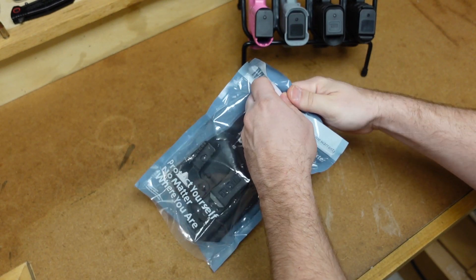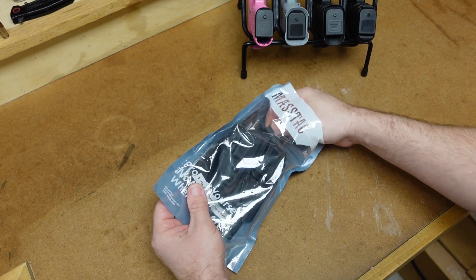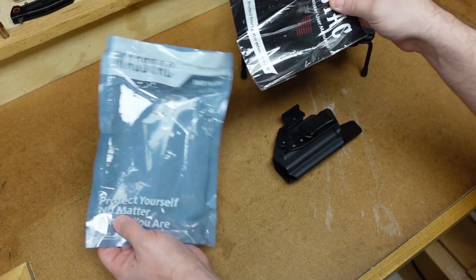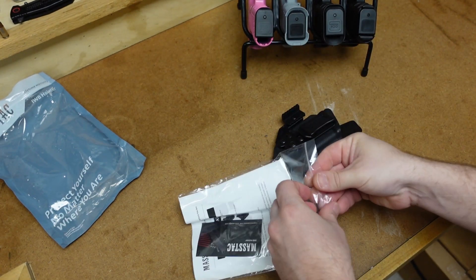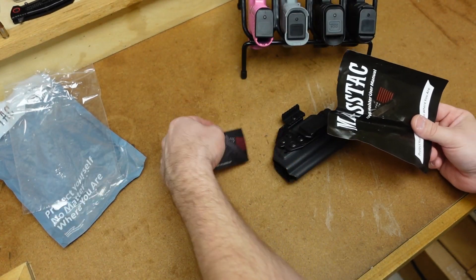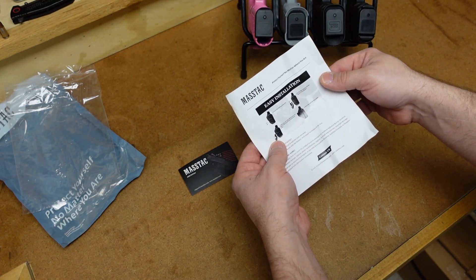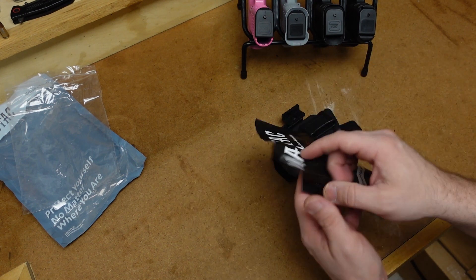Let's go ahead and open this up. It opened differently than I expected — I thought you ripped off the top. There's the holster, and here is the instruction manual which is in its own bag. We get a little card that says easy installation, covering all of the adjustments.